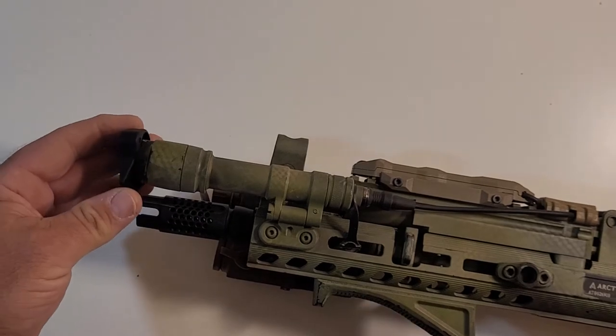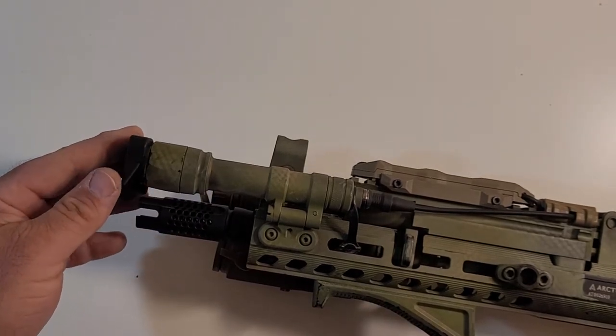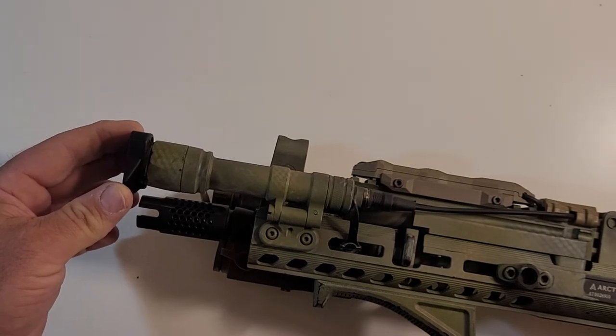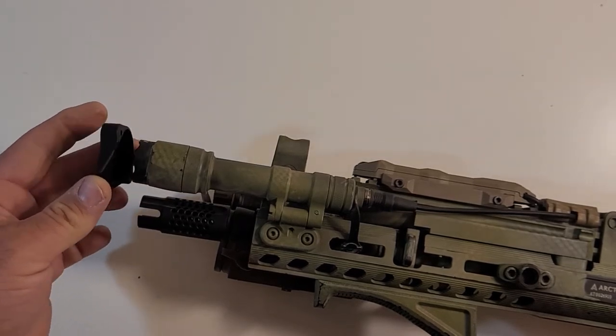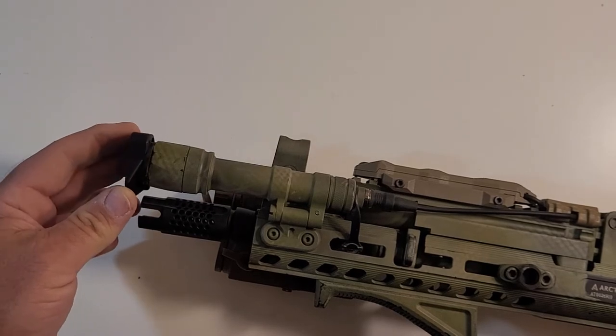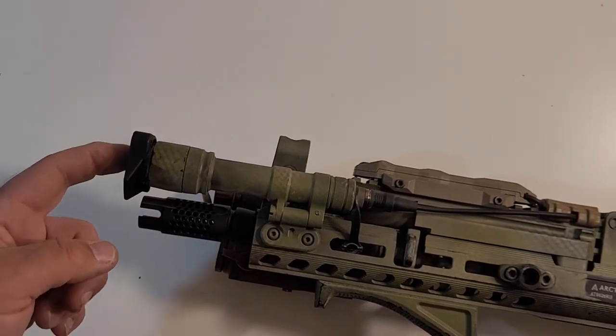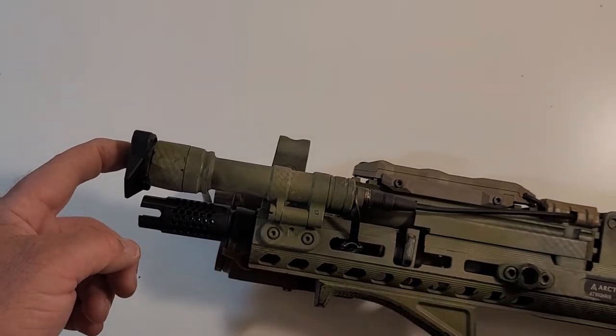I ordered the small because that's what it said I needed. I notice there's still a little play in the cap — it's not a perfectly super tight fit. So the first thing I thought was, okay, there might be some light spillage.